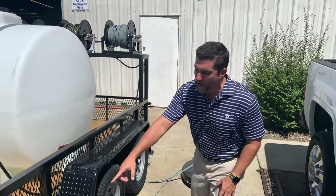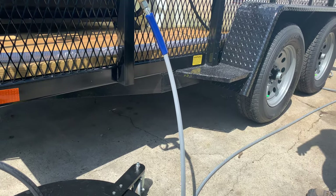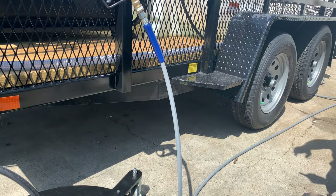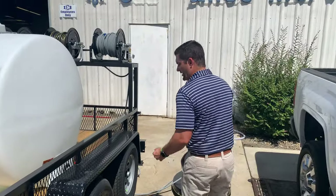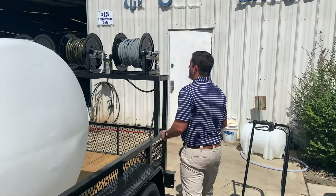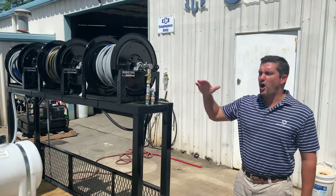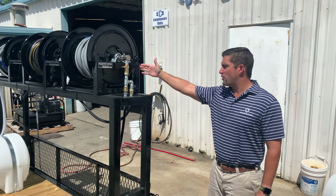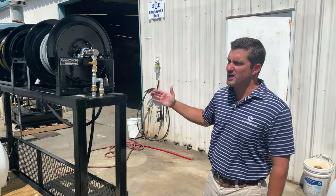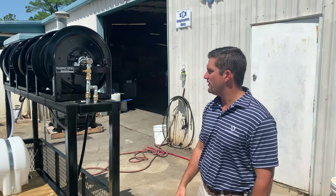We have fully wrapped the tongue to give it extra support. That way, anything you've got on your tongue weight — if you're putting two units on the front, a cold water and a hot water — it'll keep up. We've also added an additional garden hose reel with an auto shut-off float valve inside your tank. Hook up your garden hose to your water source, it'll fill up your 525-gallon tank, and when it's full the float valve will cut it off.